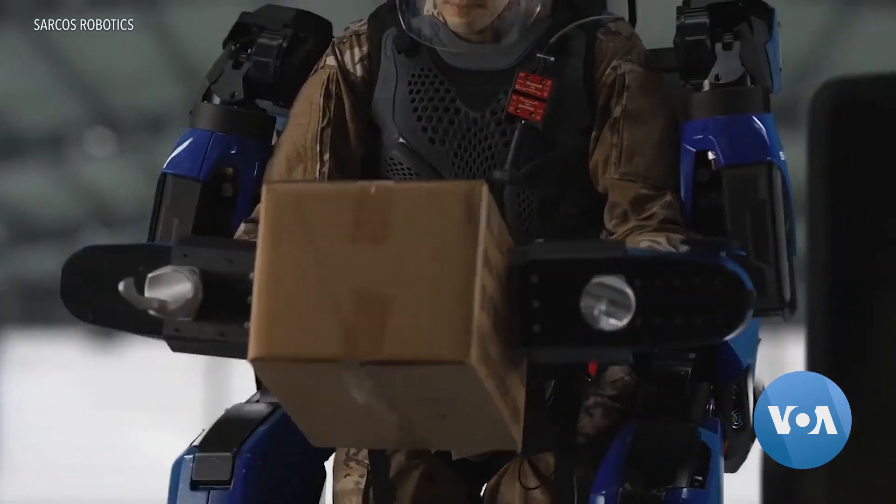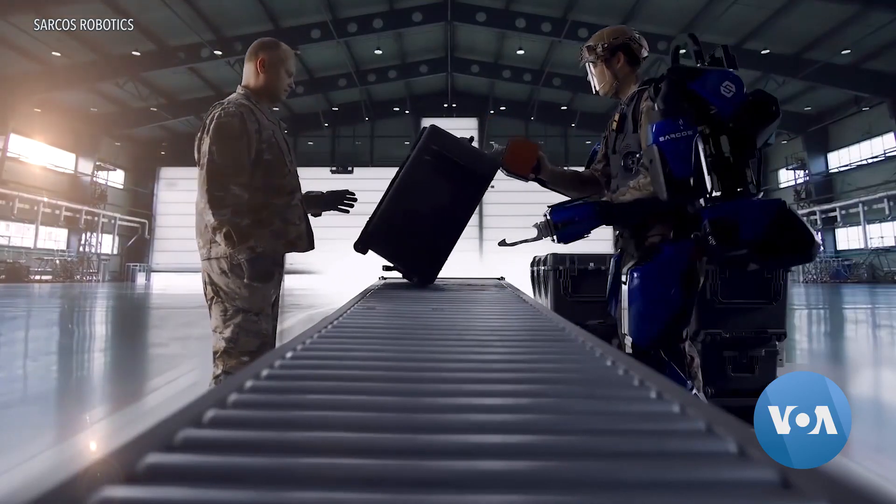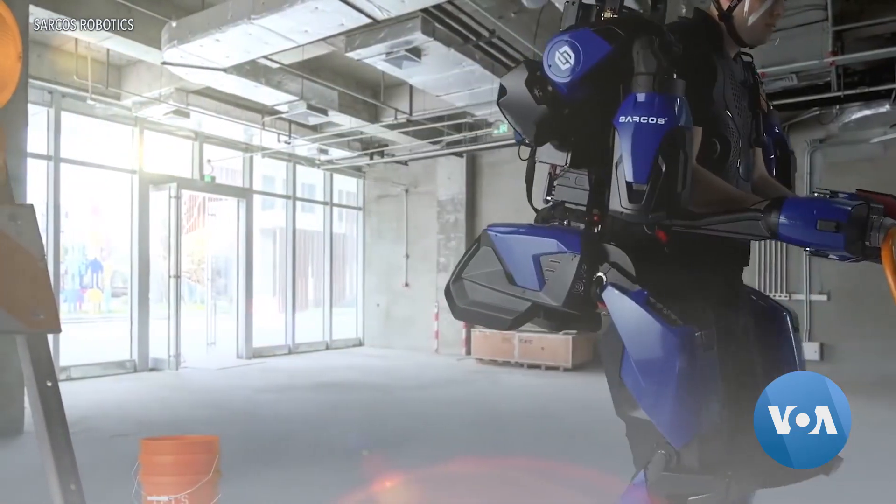The first XOs will find work in the military and the airline and construction industries. The second most common reason for someone to miss work is back injury — workers are getting injured while lifting heavy equipment and doing repetitive tasks. The exoskeleton can take that burden from the operator and eliminate that injury.